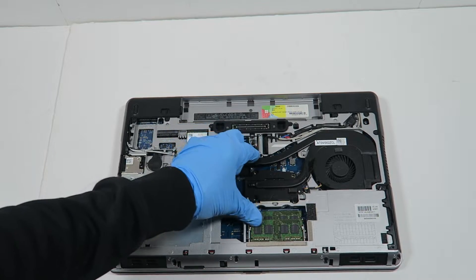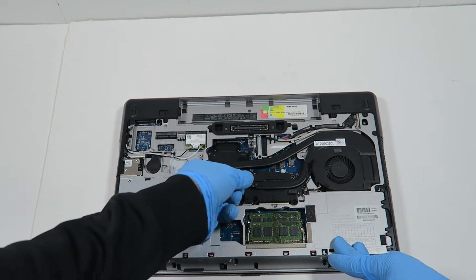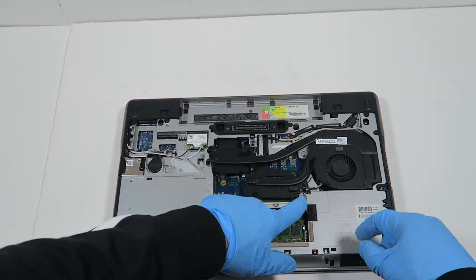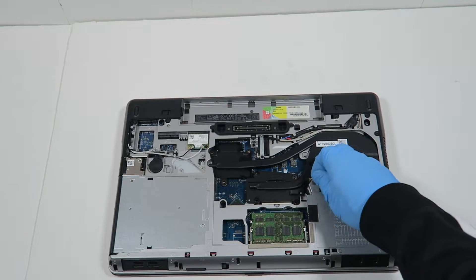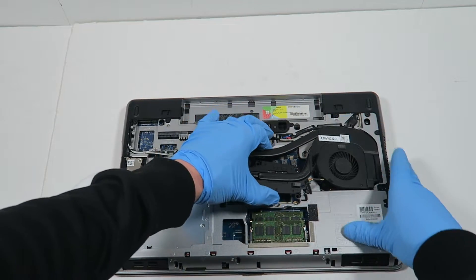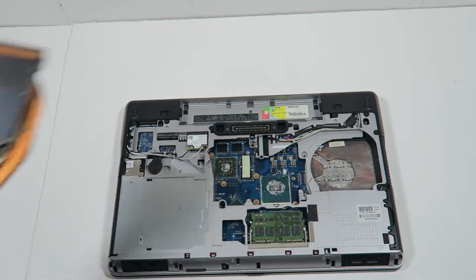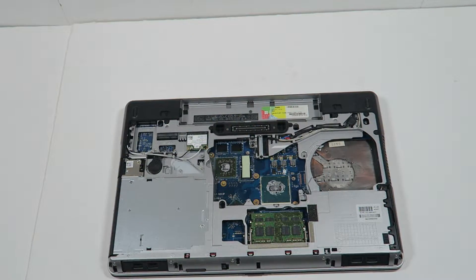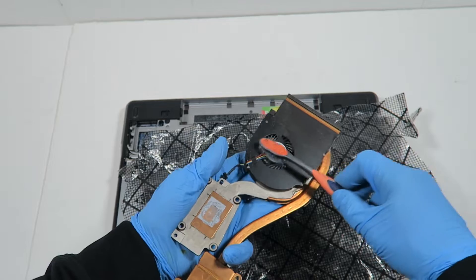I'm going to gently lift this up — the graphics right here — so it comes out like this. And you're gonna disconnect the CPU cooler fan right here in the corner. I'm gonna take a brush and clean it off again, the fan in the back.